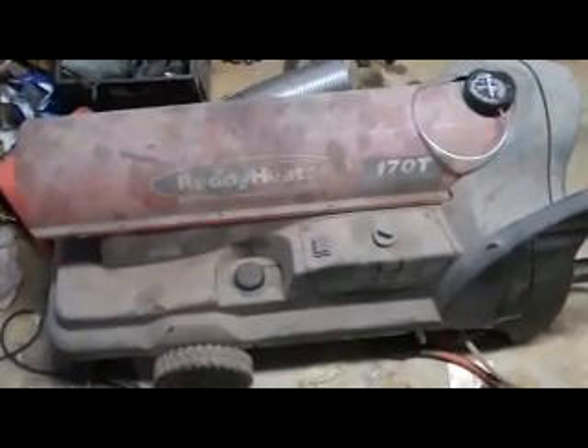This is my torpedo heater. I've had it for years, probably ten. It's a 170T, which is 170,000 BTUs. It holds probably about seven or eight gallons of diesel fuel or kerosene. It's multi-use: JP-8, jet fuel, kerosene, and number one and two diesel — not gasoline.